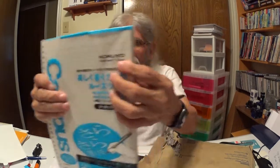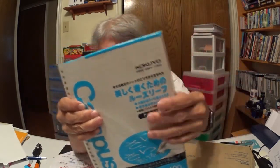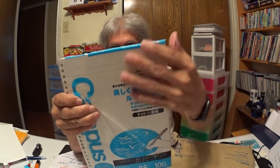Oh — Mr. Announcer? Kokuyo. That's the Japanese paper I was just telling you about, right here. Good for fountain pens. There it is — the Kokuyo itself. B5. I believe that's 100 sheets, maybe. Loving it.